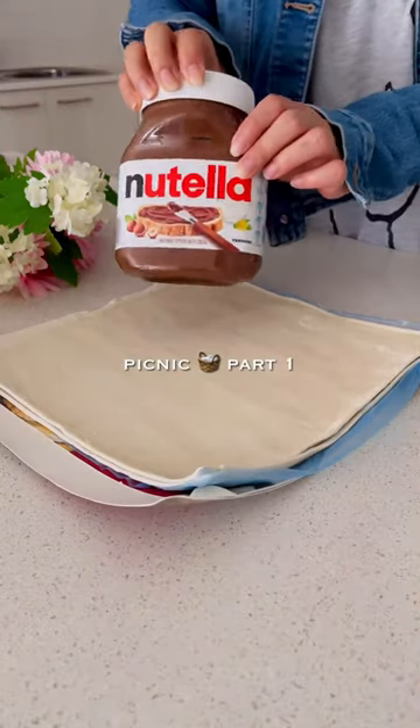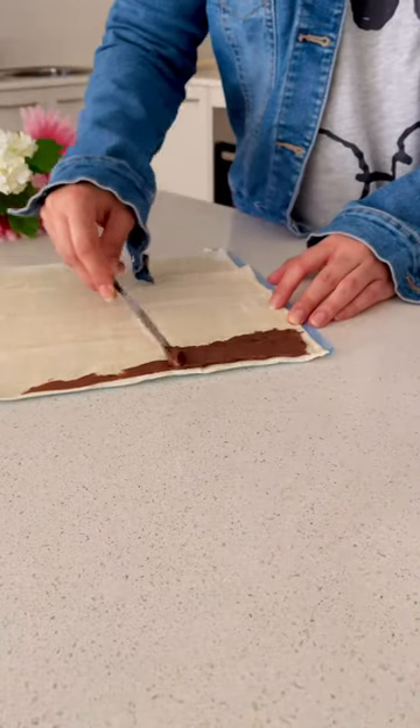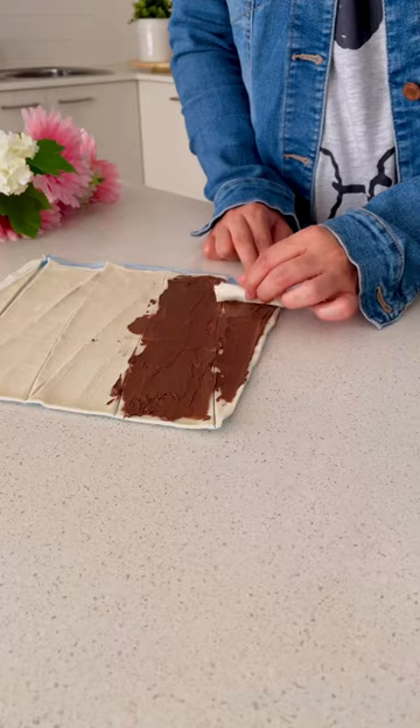My husband and I decided to go for a picnic today so I'm preparing some food to take with us. First I'm cutting this puff pastry sheet into triangles so I can make mini chocolate filled croissants using Nutella.